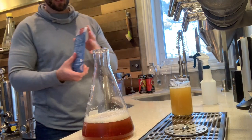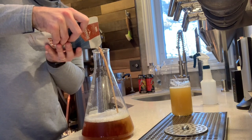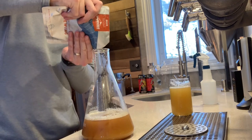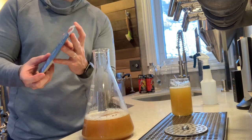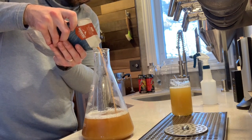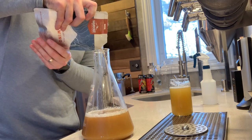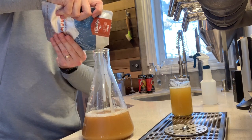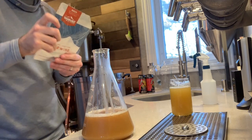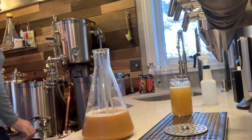I sanitized my scissors and the yeast pack — took the corner off and smacked it about two hours ago, so it didn't have much time to build up. You could certainly use one pack and do a step-up with the yeast starter, but I was a little crunched for time and just wanted to make sure I had a good cell count for this yeast strain. Sanitized the foil as well.